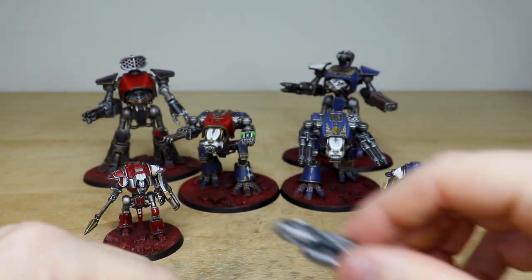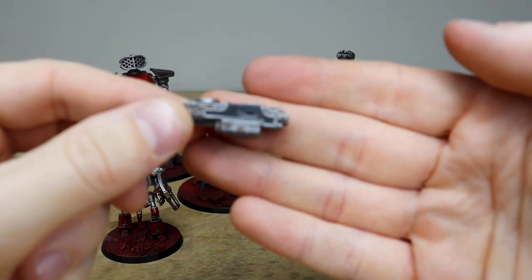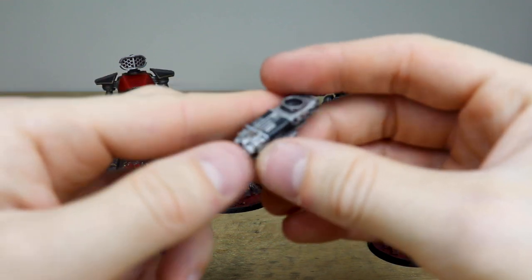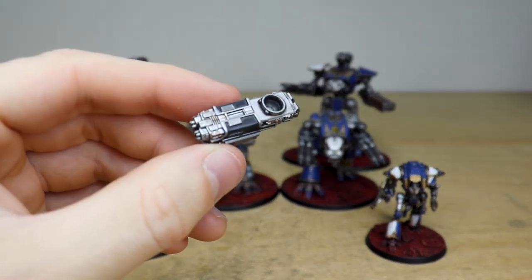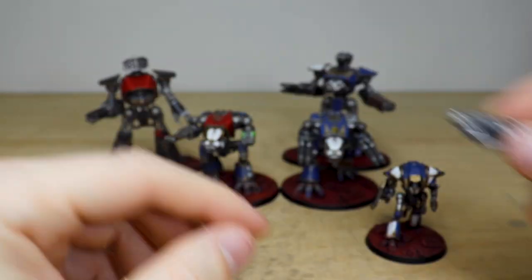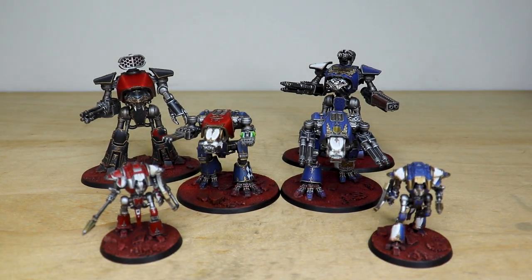And obviously the Vulcan Mega Bolter — a really phenomenal bit of kit for your titans to mow down enemy infantry. Again, just really cleanly painted like the rest of this awesome commission.